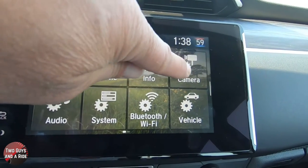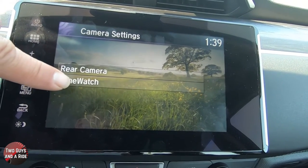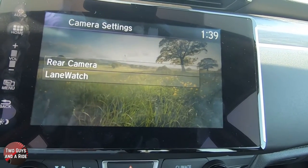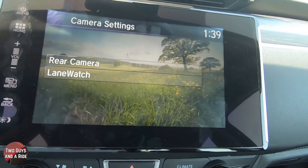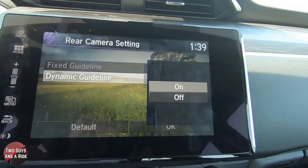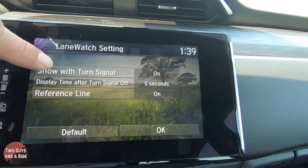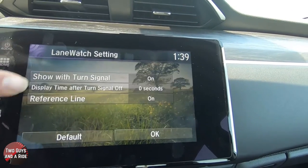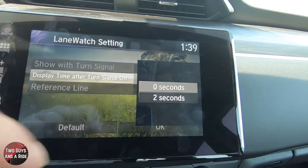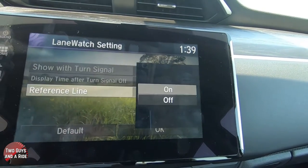You do have two cameras on this car, and this is where you access them — you have the rear camera and lane watch. Rear camera is in the back and that's your backup camera. Lane watch is on your right outside mirror and anytime you turn on the right turn signal, you see the camera's view in the monitor, or you can use the button on the left side of the light stalk to turn it on manually. For rear camera, your options are fixed guidelines on or off or dynamic guidelines on or off. For lane watch, you can have it show with turn signal on or off. You can also set a display time after turn signal is off — for example a two-second delay so you keep seeing the camera image for two more seconds. And there's a reference line you can turn on or off.